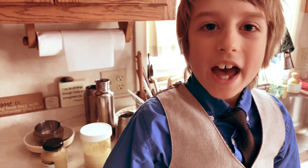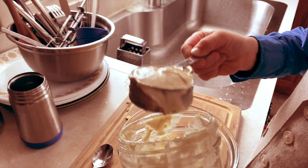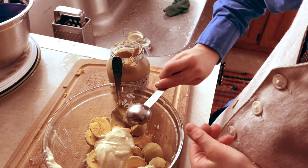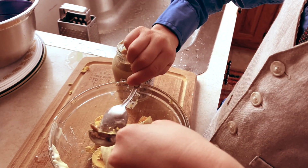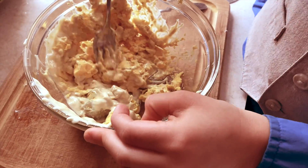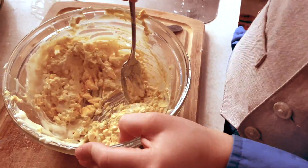Mash your yolks with a fourth a cup of mayonnaise and a teaspoon and a half of mustard. Add salt and pepper to taste.